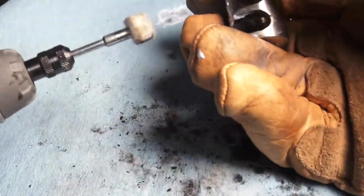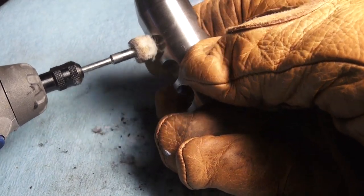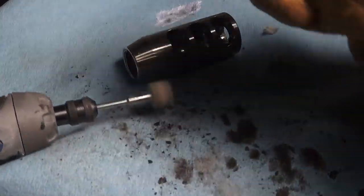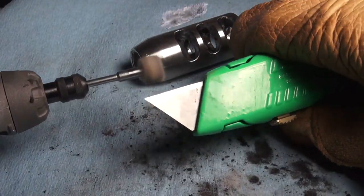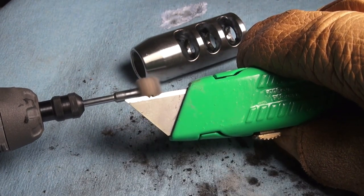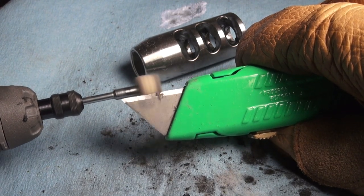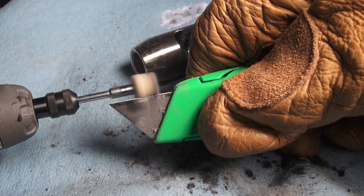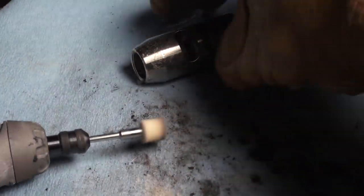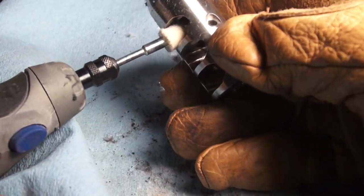Now guys, I'll show you a little trick here. My polisher is too large to get in the brake, so I'm just going to trim it down a little bit. Let's see if that will fit — oh yeah, much better.